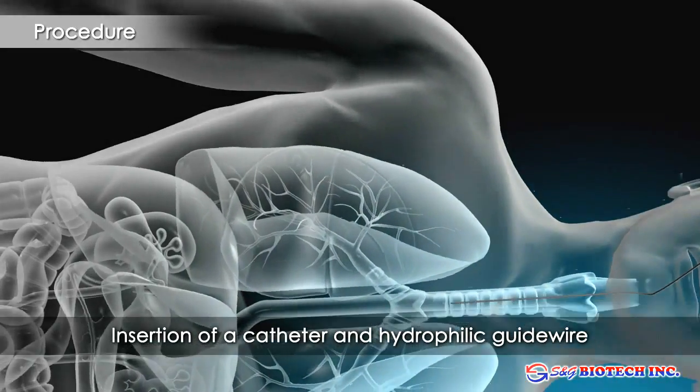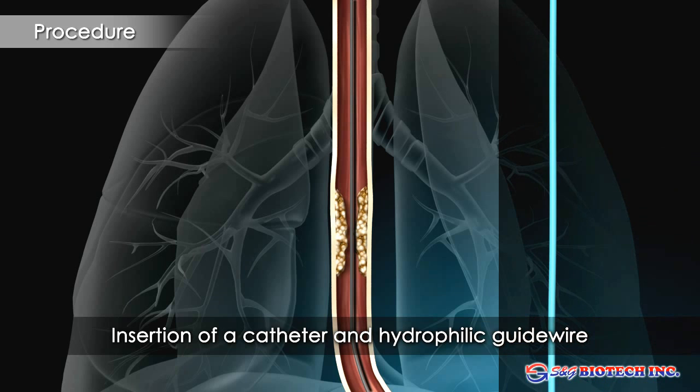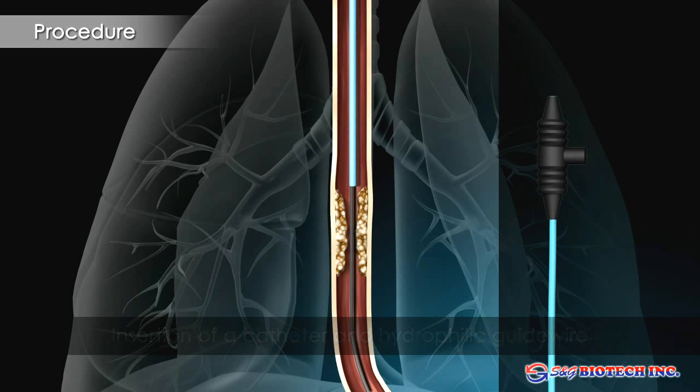A catheter and hydrophilic guide wire are placed from the mouth through the stricture into the stomach. This may be done under endoscopic or fluoroscopic guidance. The patient should lie in a prone or lateral position to reduce the risk of aspiration.